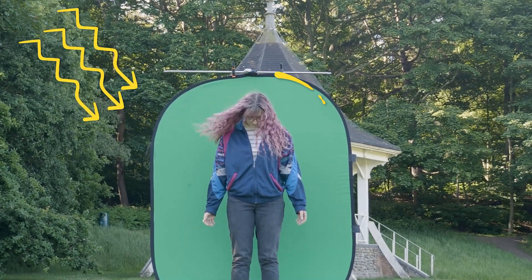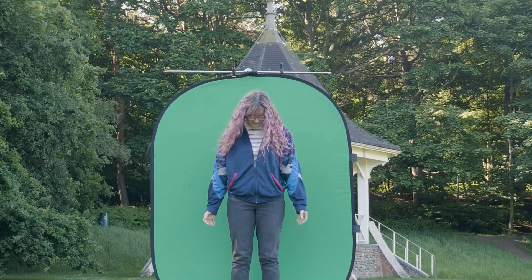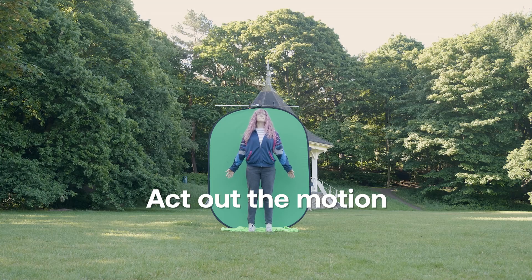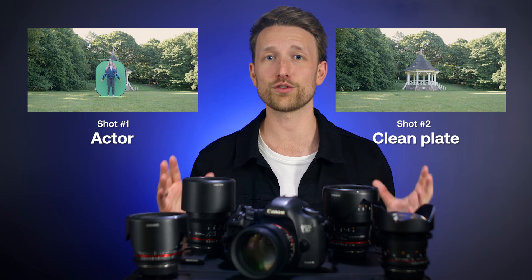You're also getting the wind and the motion, and everything looks as natural as possible. So she just had to act out the motion of looking like she's levitating, which yes, it did look ridiculous. And that is all you're going to need — shot one is your actor performing, and shot two is a clean plate of your environment.